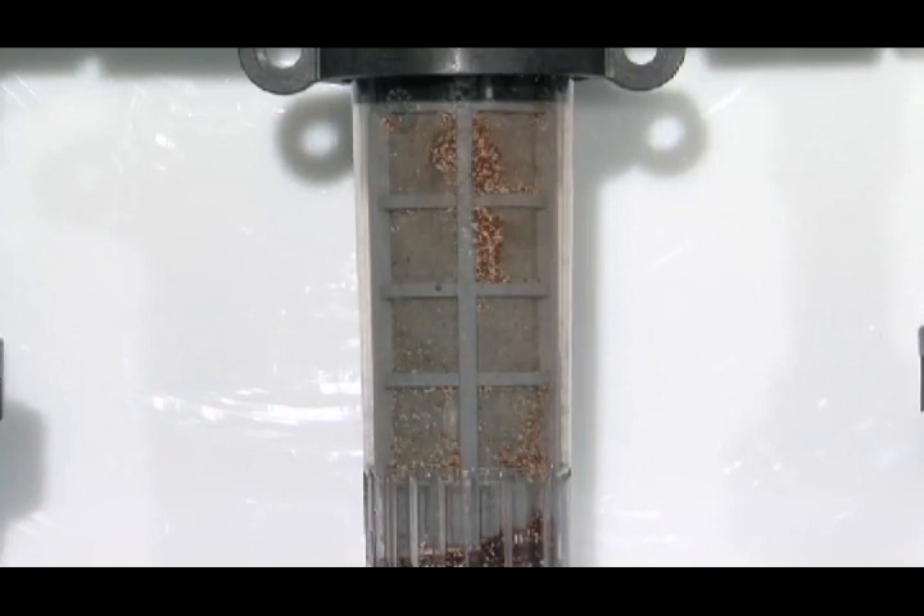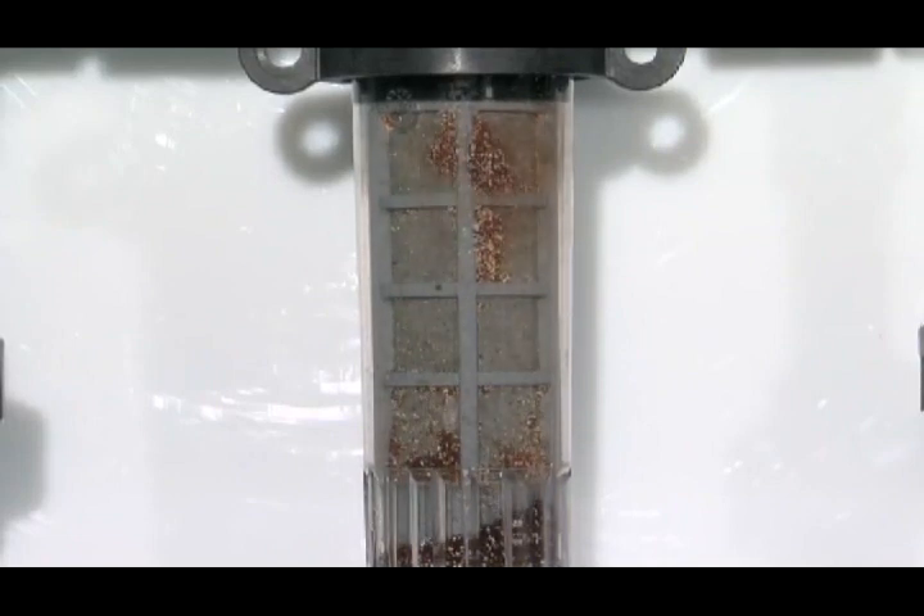As a result, dirty filters get ignored until they clog the water system, resulting in costly downtime.